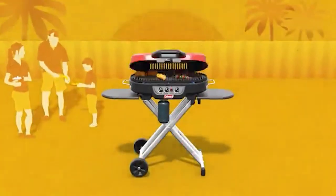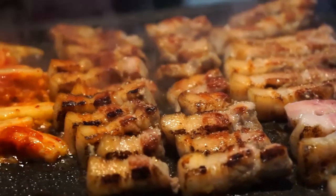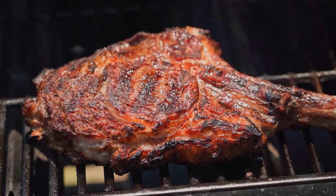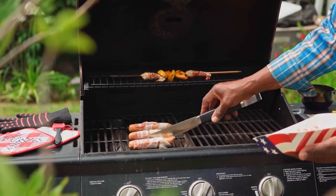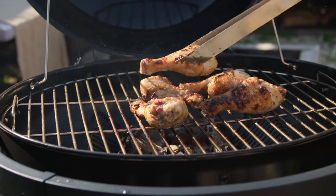Grilling is the most basic way to cook. There is a burning wood, charcoal, or gas producing heat that can be very searing to your food. It is simple but can be very daunting. How do you know when your meat is done? How do you get even searing? As with most things, having the right tools can make your job much easier.